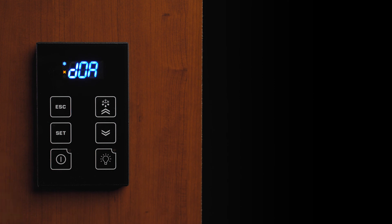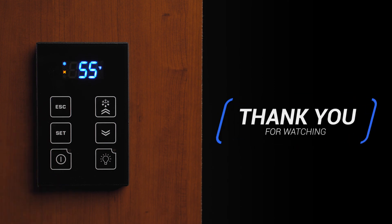We hope this video has been helpful in understanding the many functions of your KDT controller. Thank you for watching.